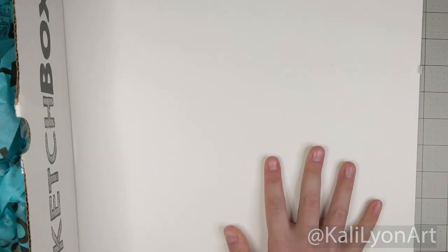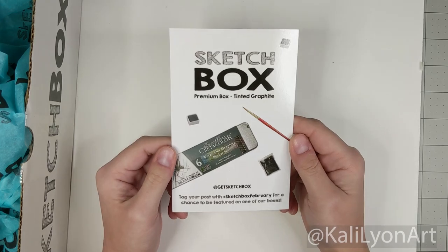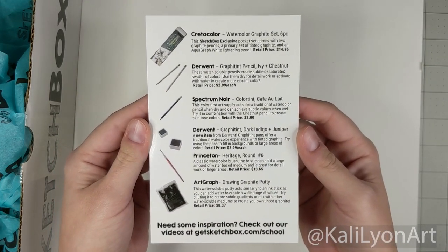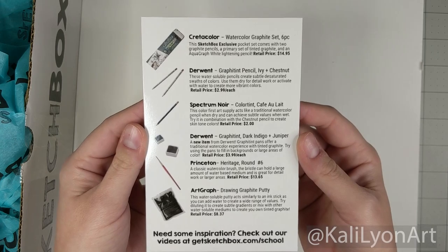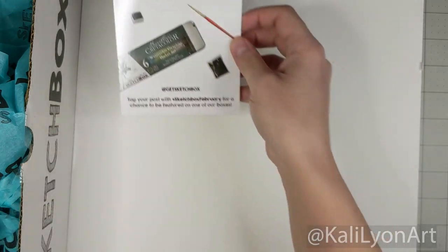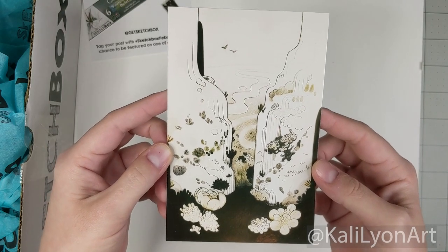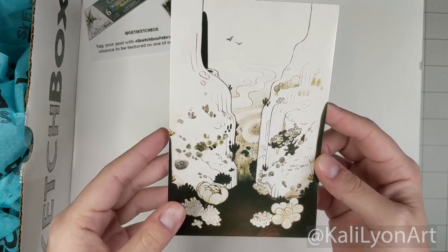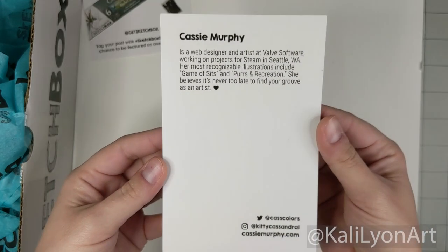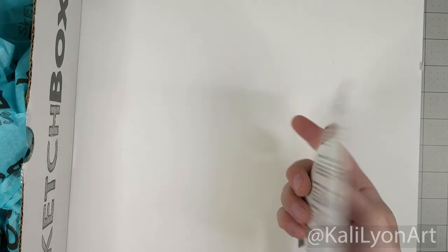Luckily everything's wrapped up in tissue paper, so hopefully nothing got lost. We have the Sketch Box Premiere for tinted graphite. Here for those who want to see what's in the box — it looks like we're going to have a lot of messy products. Anyone who's worked with graphite knows it's not the cleanest medium. Here is the beautiful artwork for this box — it's gorgeous. It's by Casey Murphy, and it has a very sumi paint feel to it.